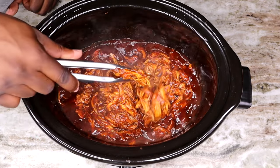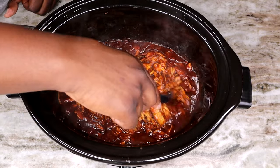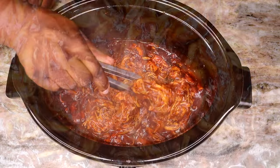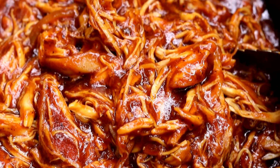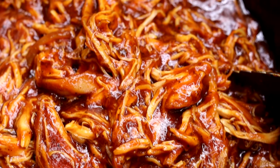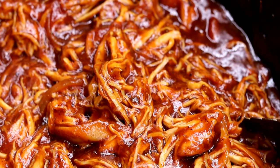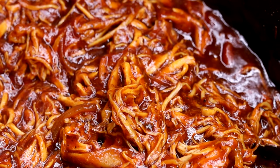I know some people, when they're making this kind of chicken, they just throw the chicken with some barbecue sauce and call it a day. No, no — not around here! Because we don't do bland. Everything we do has gotta be well seasoned up, and trust me, it is well worth it.